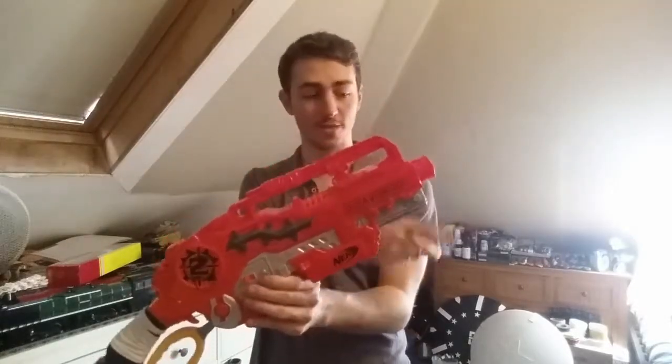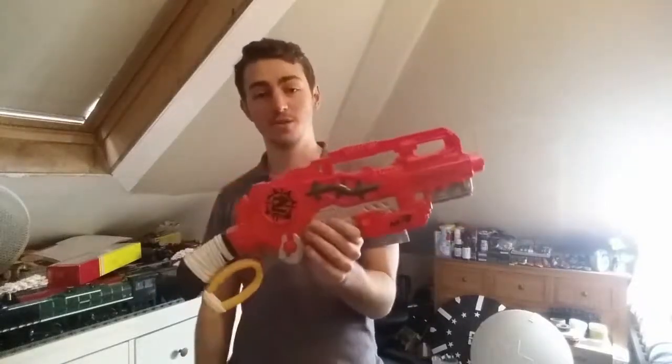It has two tactical rails — one on the top, one on the bottom — a barrel and a stock attachment point. So there's a lot we can do with this blaster.